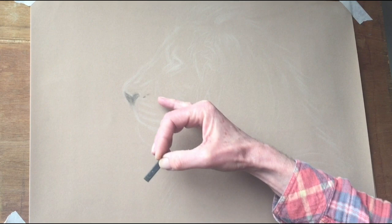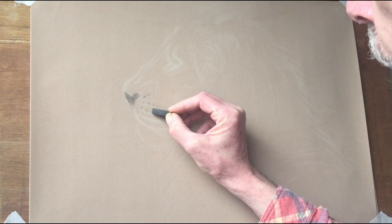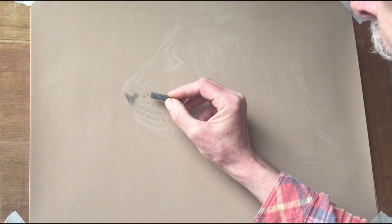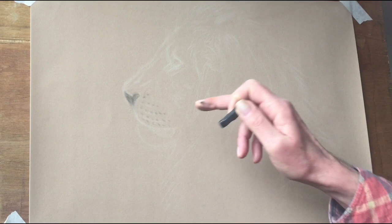I've marked out the spaces in between where the whisker follicles are going to go. Remember with cats, you've always got four rows of whisker follicles — not too dark on the lion, unlike a tiger or leopard. One, two, three and four. Just keep them fairly light to begin with. Notice when you rub the pastel on velour paper, it doesn't move. That's one of the great things about velour paper — you don't need to fix it at all.